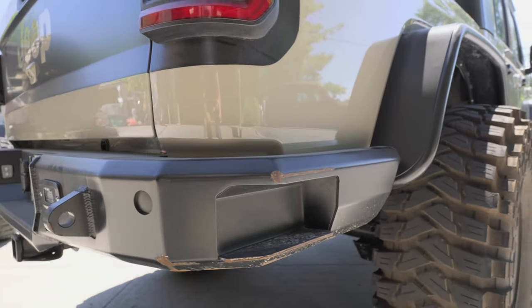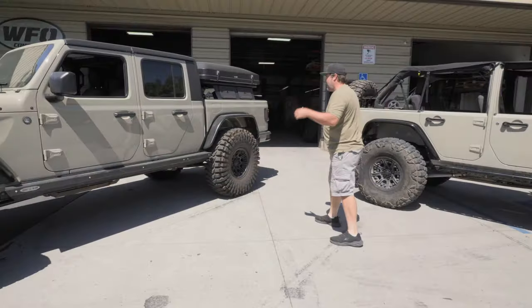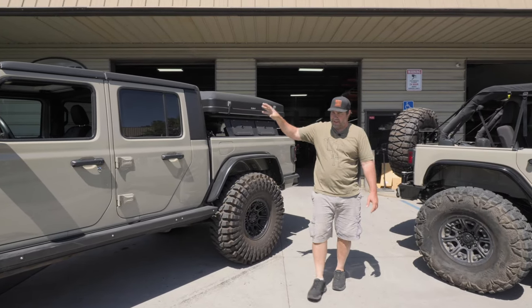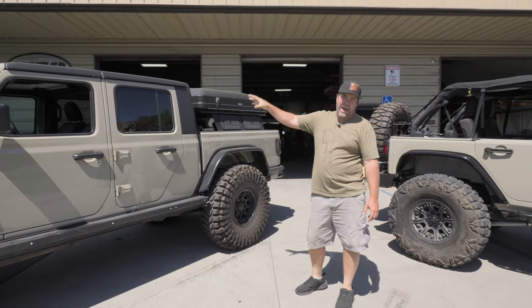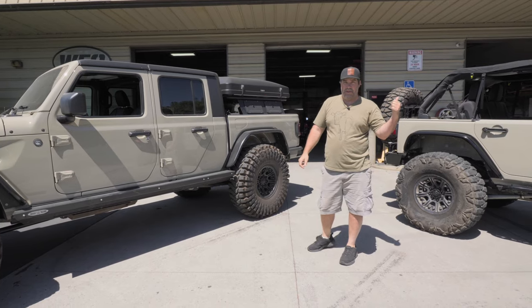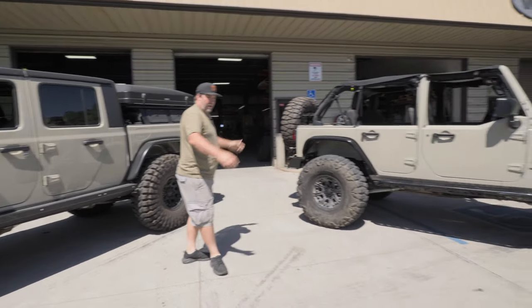It's got our WFO rear bumper on it, and then Andy went ahead and put the rooftop tent and storage containers and stuff like that. Overall, badass JT. Still has the 360 - it needs something that this Jeep has. So let's focus on this one.